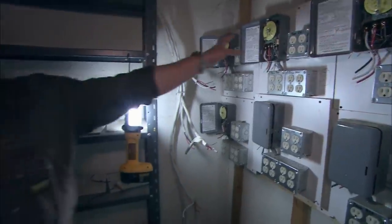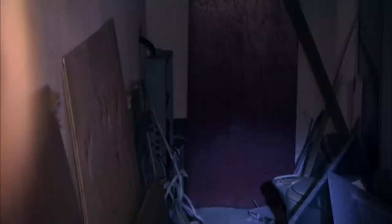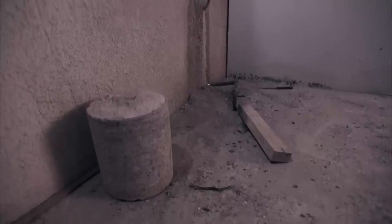Look how neat this is — all on timers. Everything's scheduled to go on and off when they wanted to. More lines run. They have a sub-panel there. Electrical nightmare. Foundations drilling and tapping into electrical — here's where they tapped in.